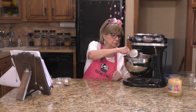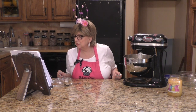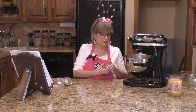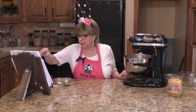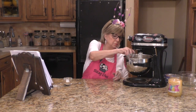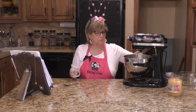Now we're going to add in one cup of all-purpose flour, one teaspoon of cinnamon — don't you just love cinnamon? It's good for you too. We're also going to add in one quarter teaspoon of baking powder and one quarter teaspoon of salt. Get that all mixed up.